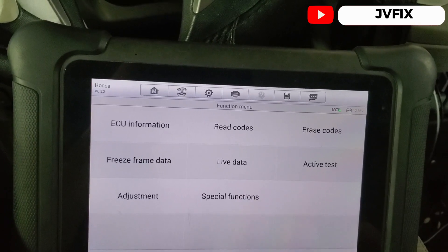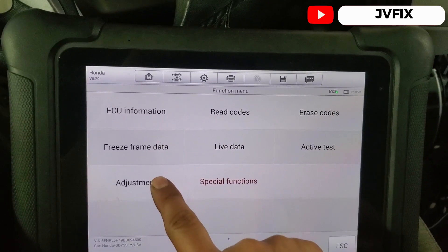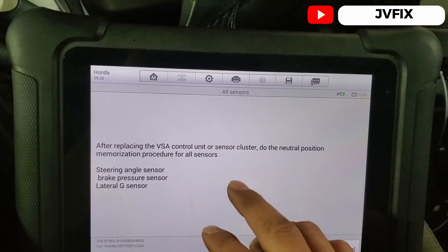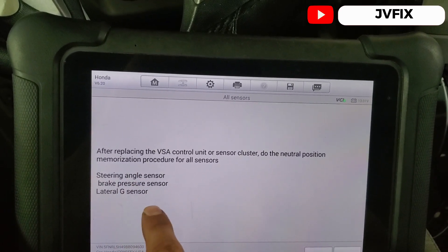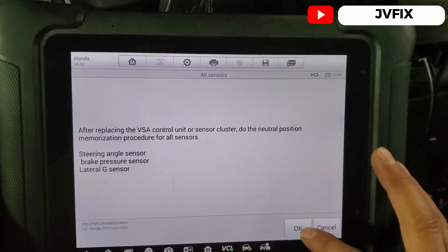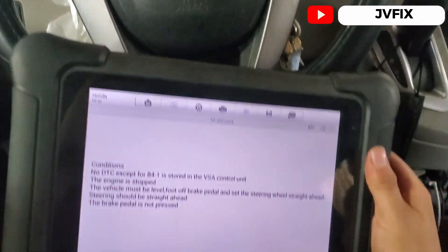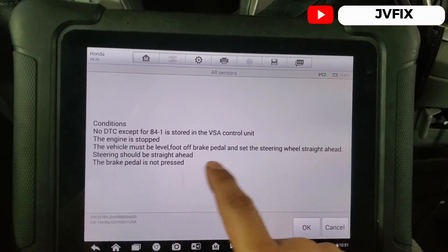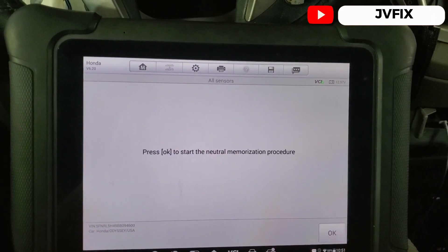Now we go to special functions — it's going to be under adjustments, then all sensors. After replacing this unit you need to do neutral position memorization for the steering, brake pre-pressure, and lateral G sensor — all of that. Press OK and make sure the steering wheel is straight. The instructions say foot off the pedal, steering wheel must be straight, and the brake pedal must not be pressed.